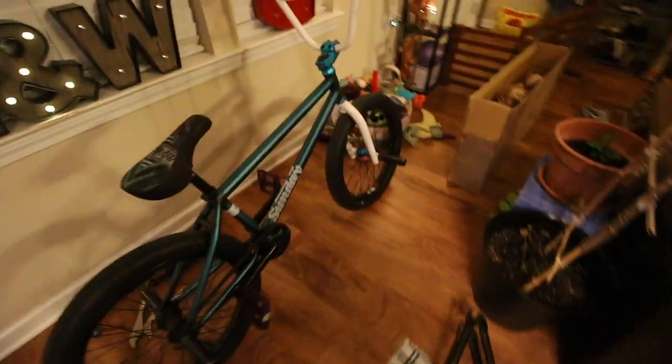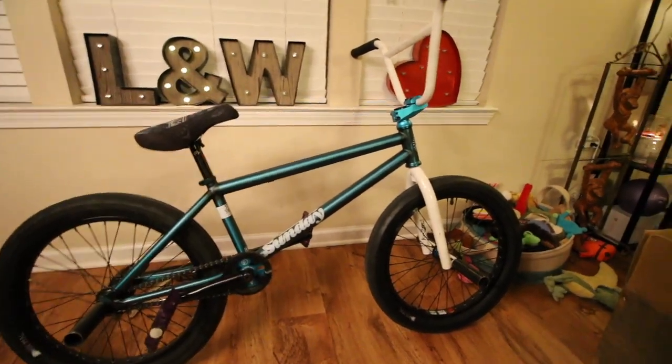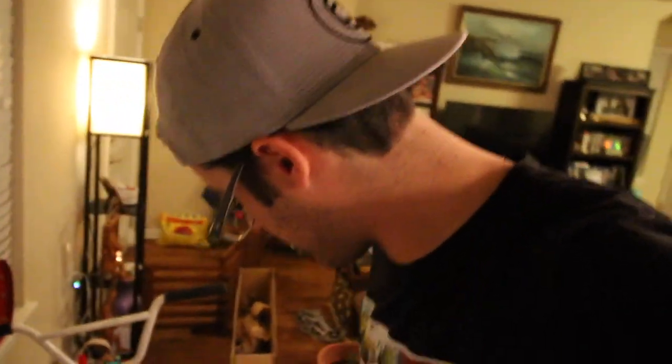I don't know guys, what do you think? Comment below if you think I should get some new parts — it doesn't match the frame at all, but the white actually looks really good with the teal frame. Anyways, that's it guys! Thank you so much for watching. I'm super excited about my new bike. I will be putting out a video soon of me riding it and learning all the new geometries of this frame. Hit that like button and subscribe — I will see you soon. Peace.